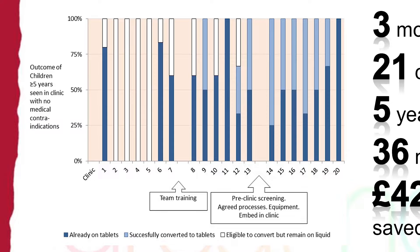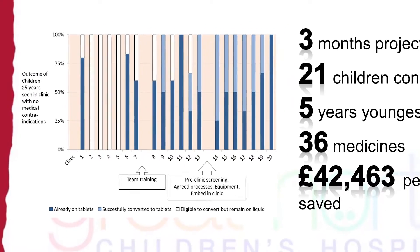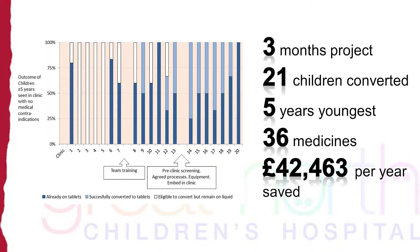We started small — our first training session was on the renal unit. We chose them because they have a small number of patients, but these patients take a large number of drugs over long periods of time. Our aim was to convert all eligible children — those over five with no swallowing problems — to take pills instead of suspensions. Three months into the project, we had converted 21 children to swallowing pills, the youngest was five, and we had already saved £40,000 a year in recovering costs.